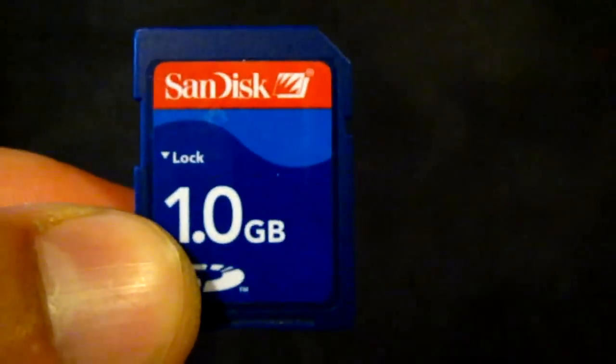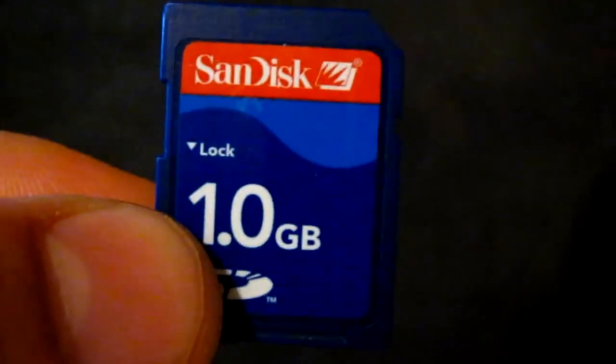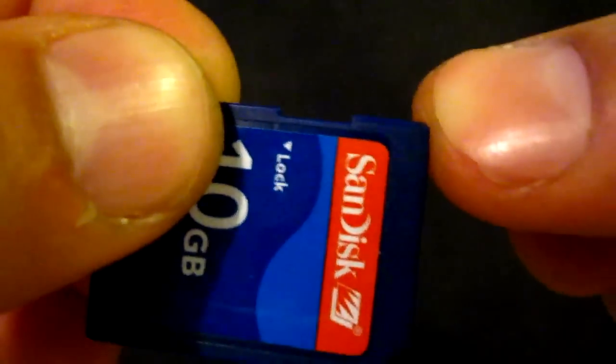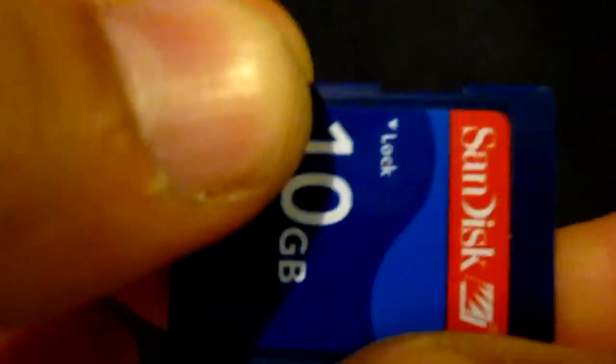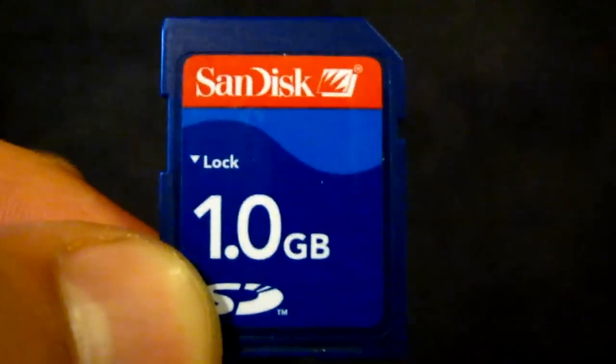Hi, this is my tutorial to teach you how to fix an SD card's lock mechanism that has been broken or removed, which keeps you from being able to format or erase any information off the card.